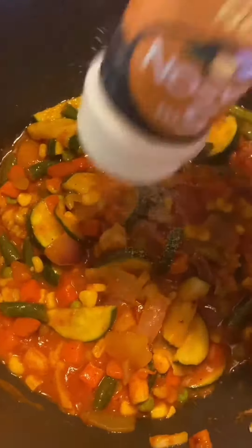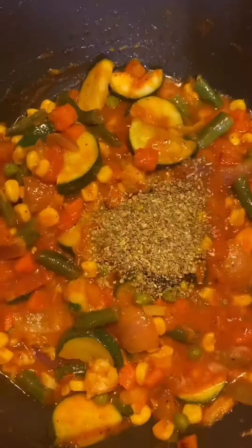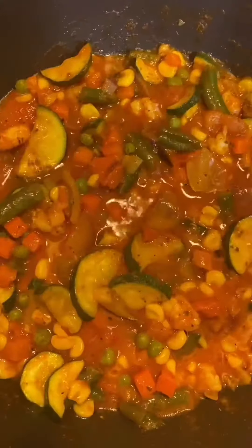I'm adding one teaspoon of paprika, one teaspoon of onion powder, and then I'm going to add one tablespoon of oregano. Oregano is a must in Italian dishes.